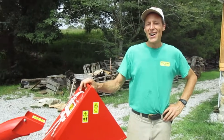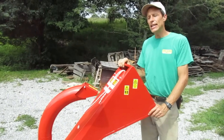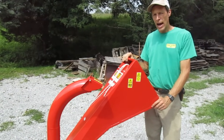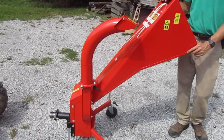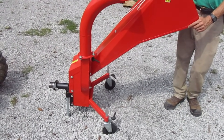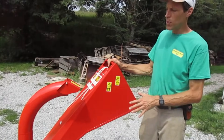Hi folks. We're going to talk today about the new Caravaggio TRX50 high-speed chipper. A few years ago we started carrying, here at Earth Tools, the Caravaggio Bio 90 chipper shredder, which was the first chipper that we offered.